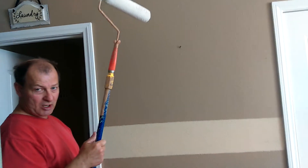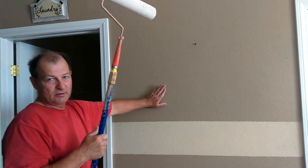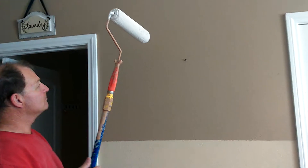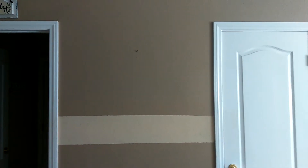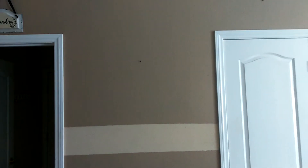That way when the kids come over and want to draw on the walls, the bottom part will be chalkboard paint they can use. At the top we'll put whatever we need — like a grocery list or need list. So from the door down will be chalkboard paint and we can leave everything else up.